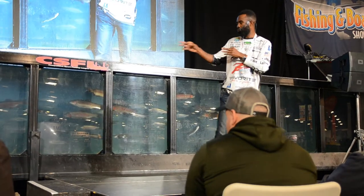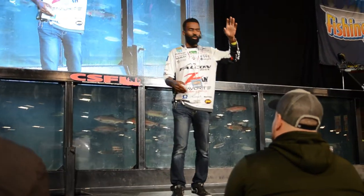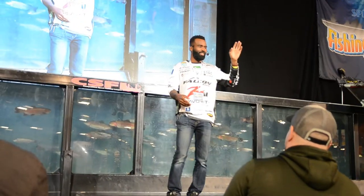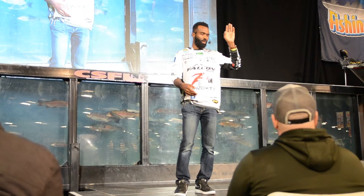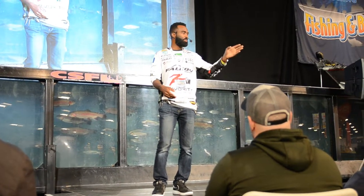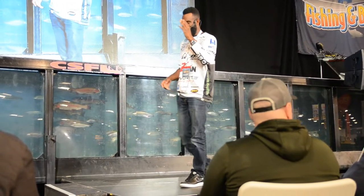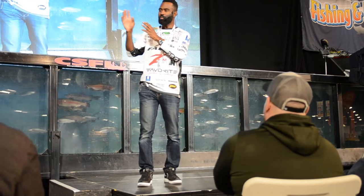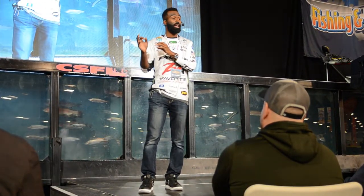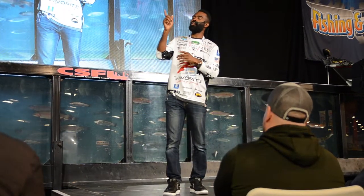I was trying to get underwater footage for a YouTube video. I had a bait on a braid-to-fluorocarbon setup and was working the bait to show the camera guy. I was pulling that bait six or seven feet at a time without realizing it — I thought I was barely turning the handle.